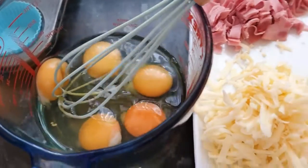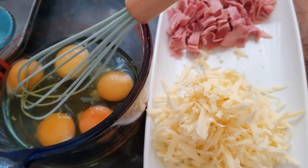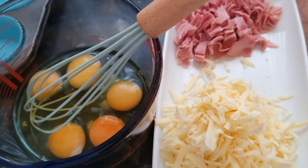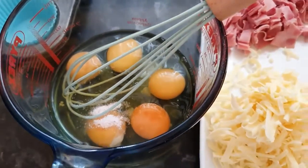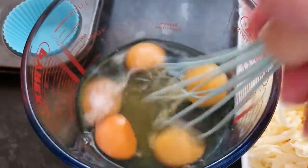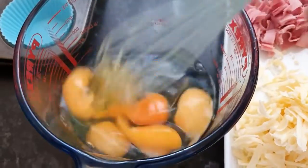Iată, așa am pus ouăle — punem un pic de sare. Ingredientele le-am pus câte 150g la fiecare. Puneți cum vă place, puteți să puneți și mai multe ingrediente.